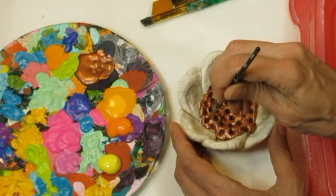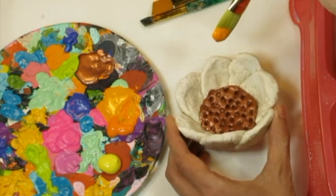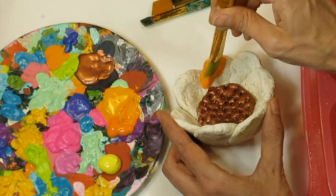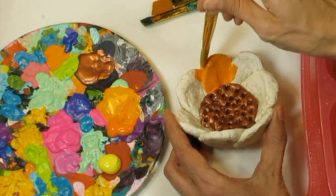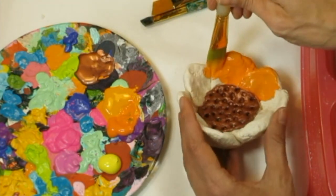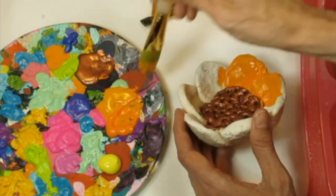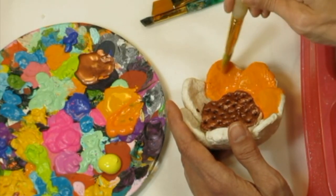Once you're finished painting with your acrylic paint, you can give your clay project a coat of either mod podge or a varnish. That will make your clay a lot stronger, prevent it from falling apart, and also gives it a beautiful shine. What I like to do when painting a clay project is coat it with one color — for example, a copper color in the middle and then orange for the flowers.